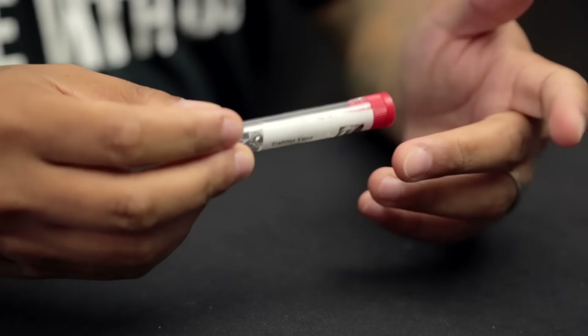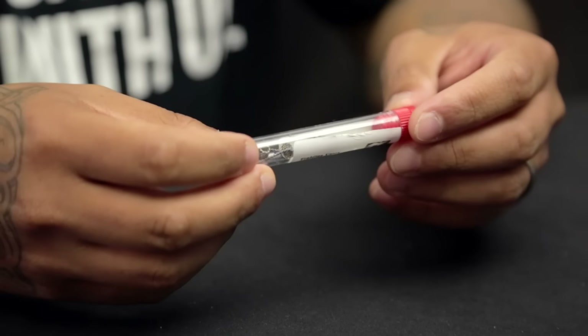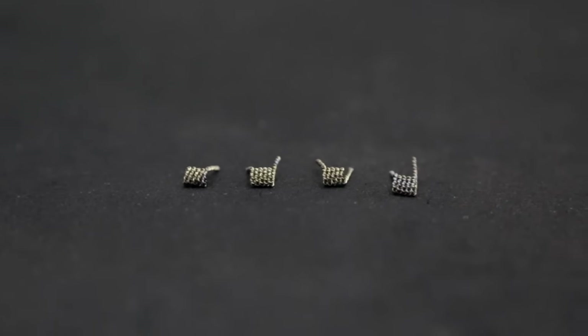These coils serve different purposes. Some of them have a cooler vape and some of them have a more warm vape depending on your preference. They're all going to be in the descriptions — they're going to be different gauges, and you'll get to choose and pick which ones you like.